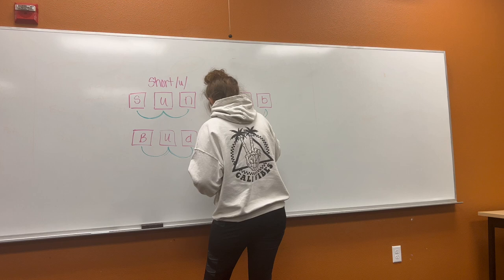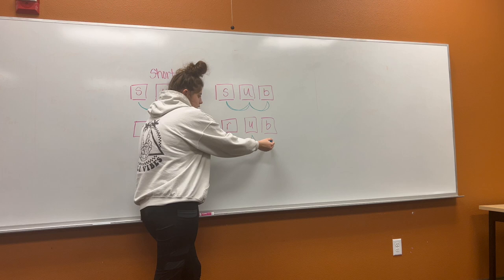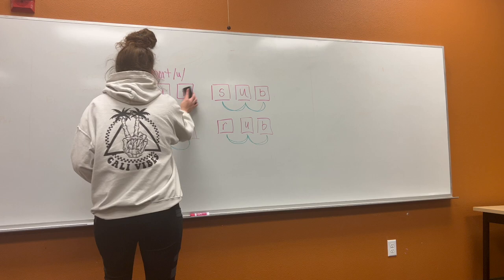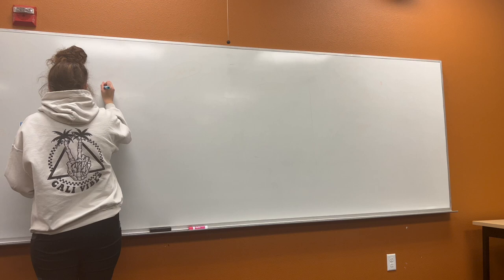Now I'm going to have you try one all by yourself. Ready? Try it.